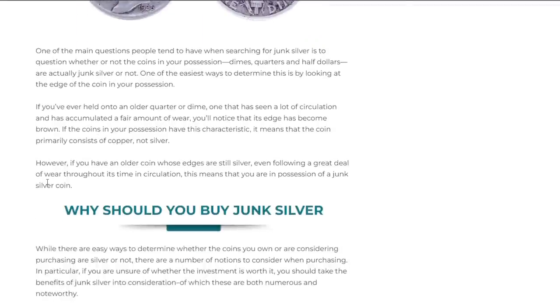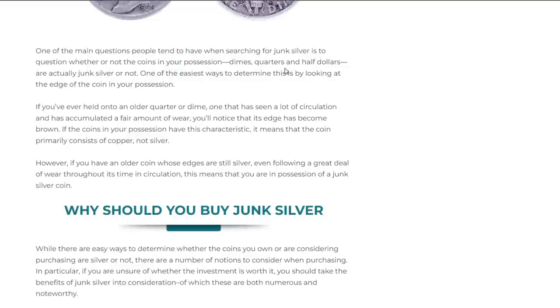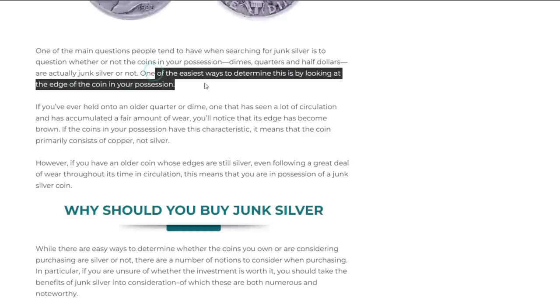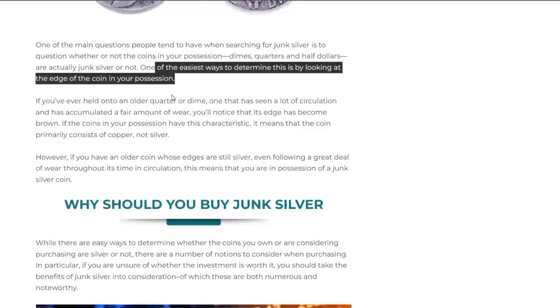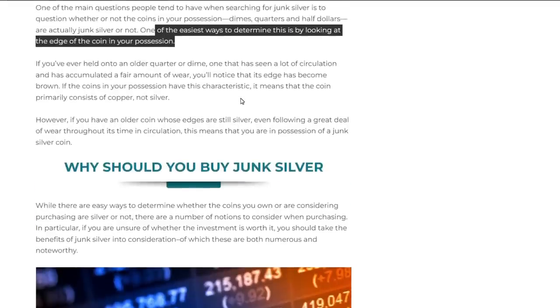One of the main questions people have is how to tell whether coins in their possession are actually junk silver. One of the easiest ways is by looking at the edge of the coin — that's what coin roll hunters do. They hold the roll between their middle finger and thumb and within two seconds of looking at it, they know if there's any silver in there. If not, they dump it in a bucket and open the next one.